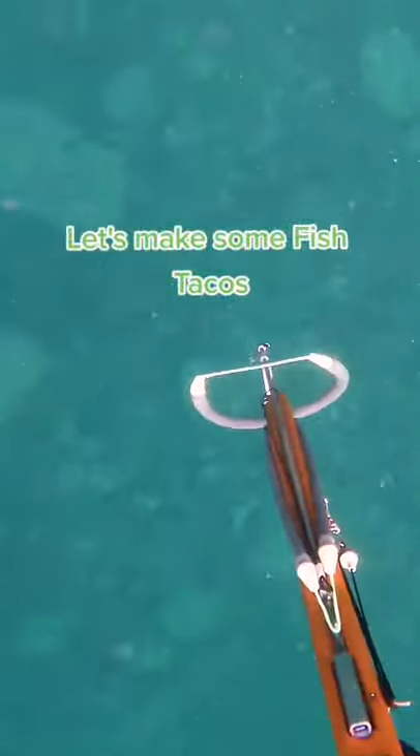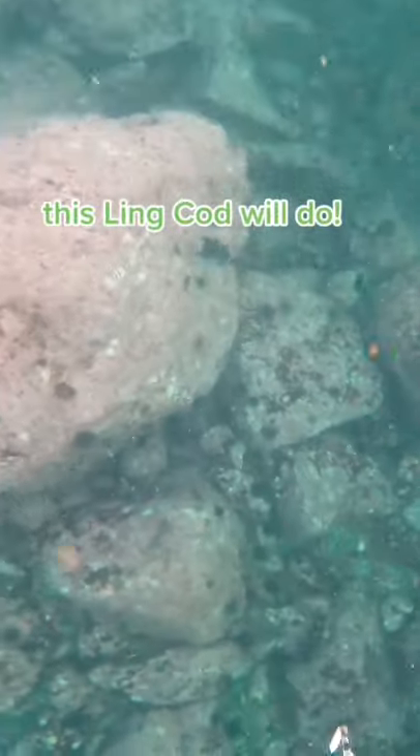Let's make some fish tacos. First, we need a fish. This lingcod will do.